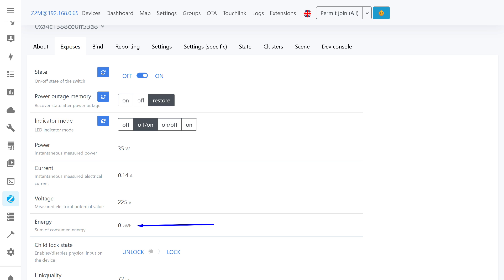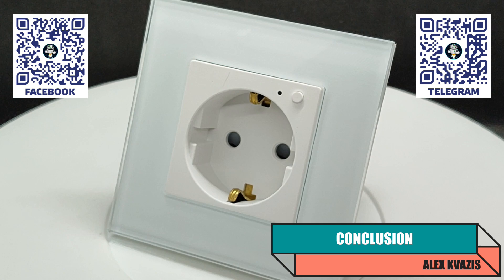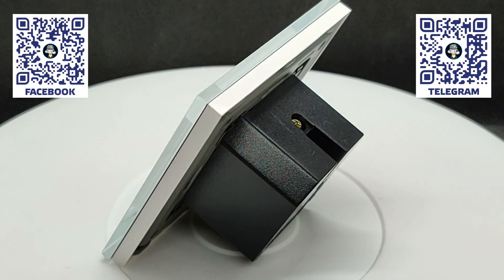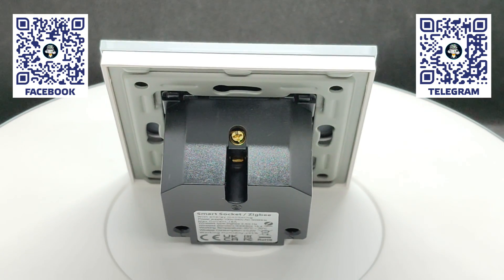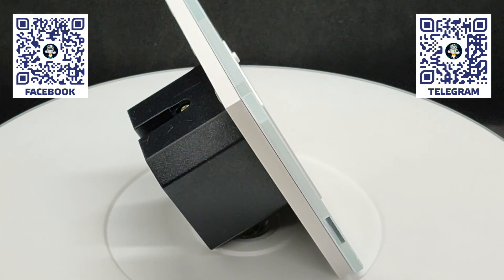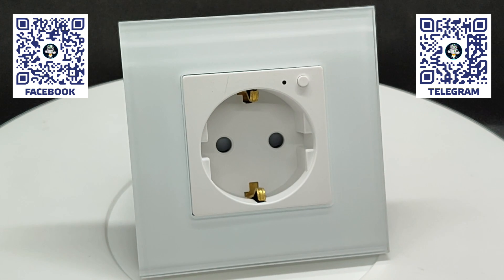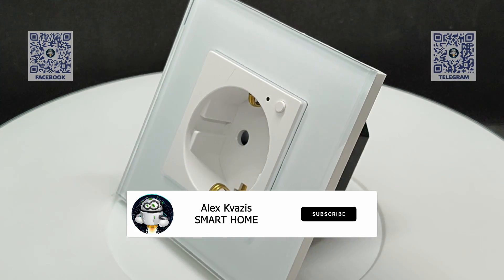To summarize: while I have encountered similar sockets, most often they are in overlay or adapter form. Built-in ones are much fewer, and not all have a modular design — this can be called the main feature of this model. For users of the Tuya Smart system, it is necessary to consider the nuance that energy monitoring data updates only when the application is open. When used with alternative coordinators, this problem does not exist — everything updates correctly and fairly quickly. During the testing period, no failures or problems were noticed, and so far the impressions are favorable.